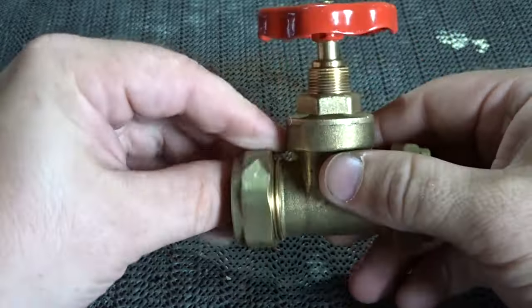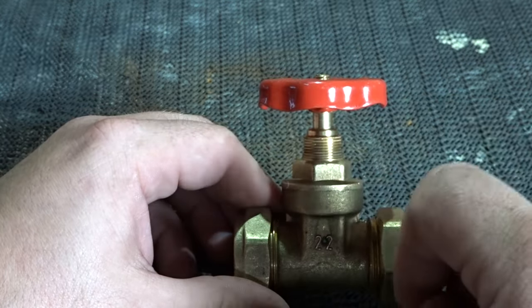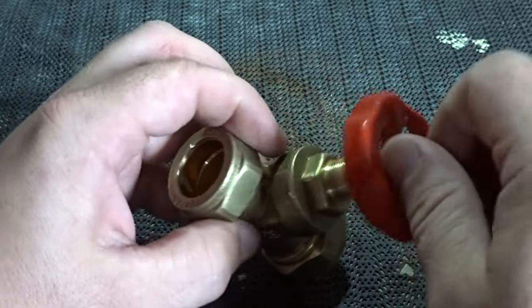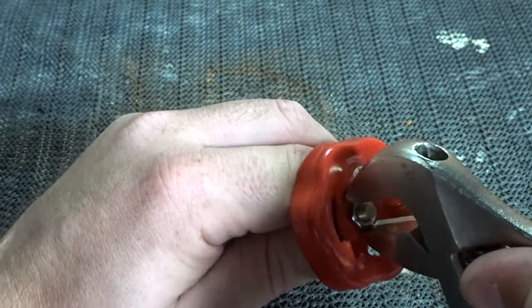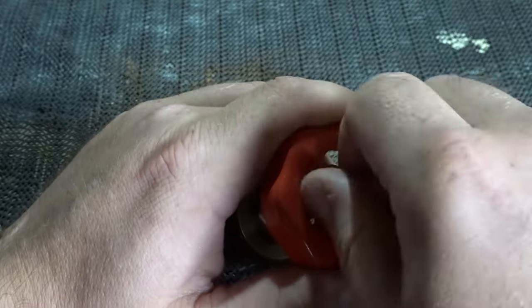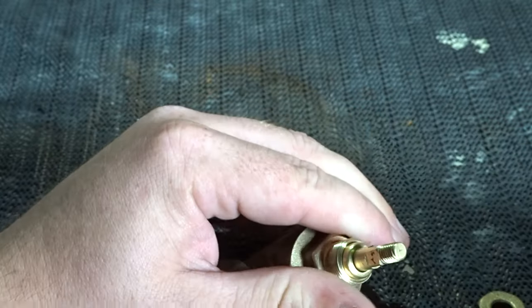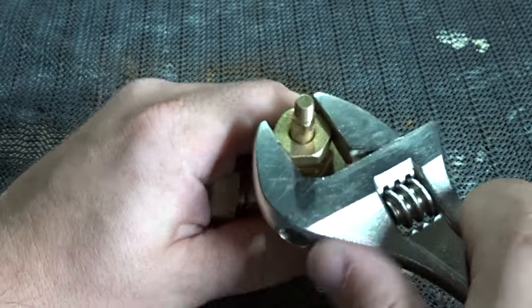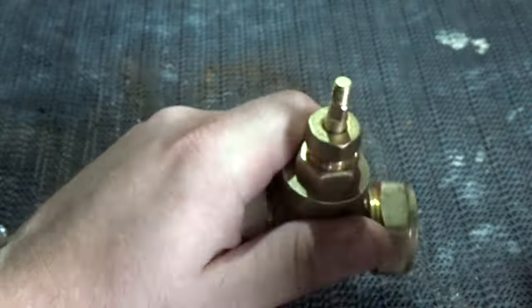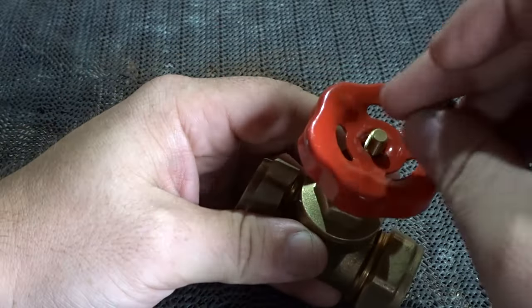One thing I did forget to do is put the nut underneath the wheel. That won't take long to fix — just make sure: if I'd left that off and installed this onto a piece of pipe, it could have failed and water could leak out of the top. So I'll take that off, put that nut on there, which secures the spindle, nip that up all the way home, then put the wheel back on and the locking nut.